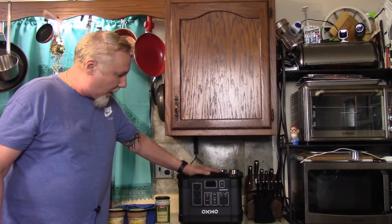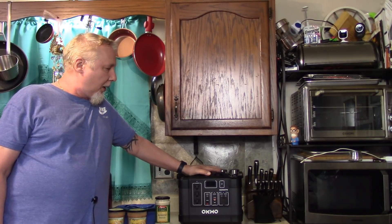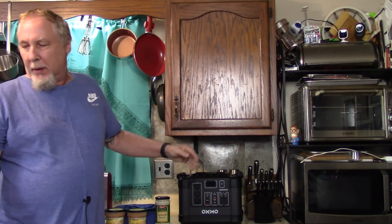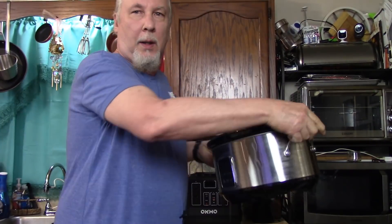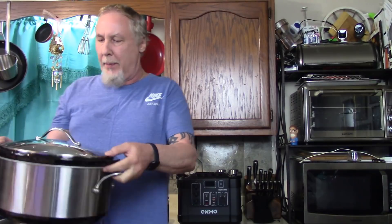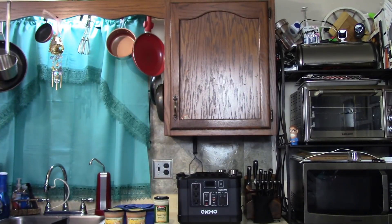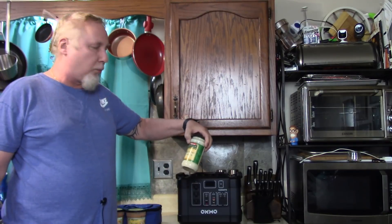I have my Akbo portable power pack, thousand watts, fully charged. It took about five hours to fully charge, so it's good to have a full charge on it. I'm going to demonstrate it today — I'm going to cook chicken and broccoli in a slow cooker. I'm going to cook it outside just to demonstrate that we can use this portable power pack anywhere.